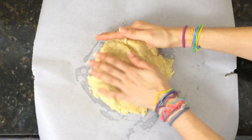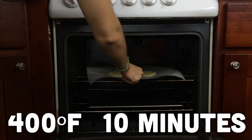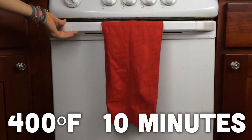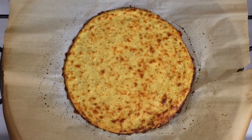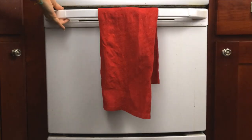Spread your dough out on a pan lined with parchment paper and sprayed. Place in an oven preheated to 400 degrees Fahrenheit and bake for about 10 minutes until firm and cooked through. Remove from the oven, place on your toppings of choice, and return to the oven for another five to seven minutes until the cheese is nice and melted.